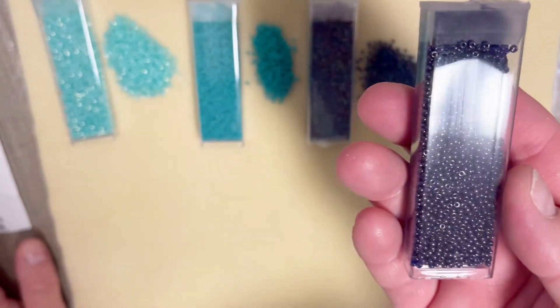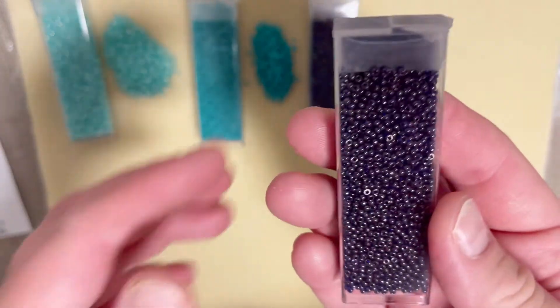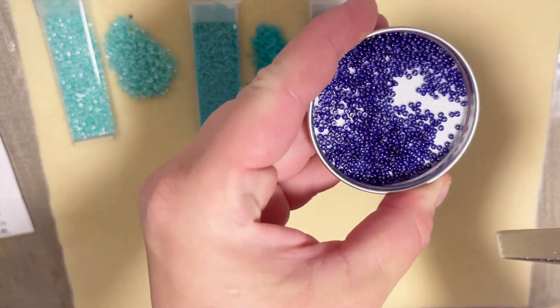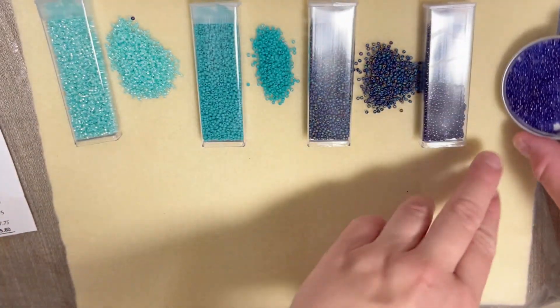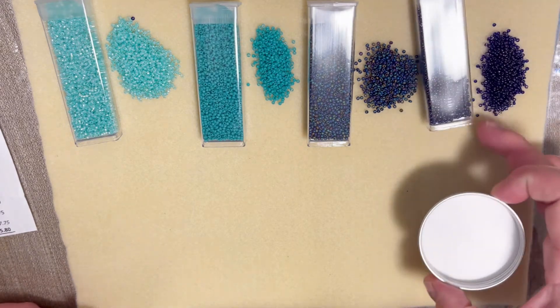My next color is cobalt gold luster with a retail cost of six dollars. It looks like a deep purple — beautiful. You can see how they coordinate every month; they send us amazing collections, very well color coordinated.